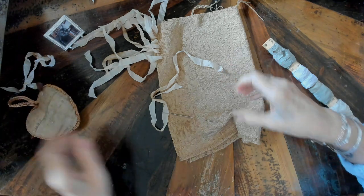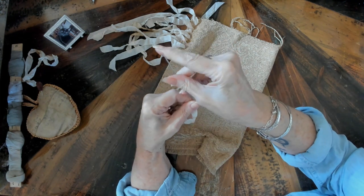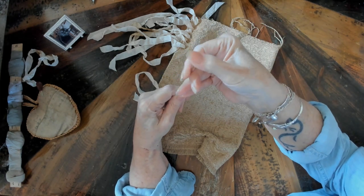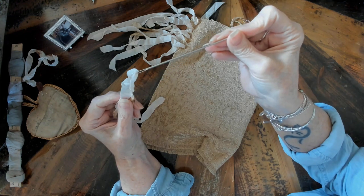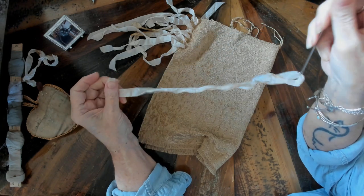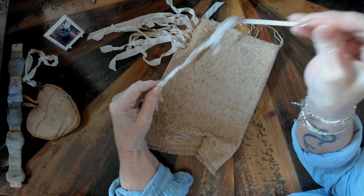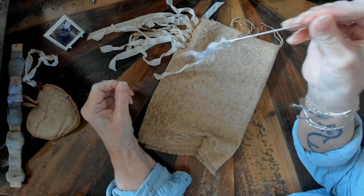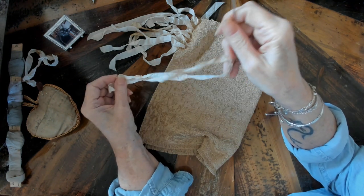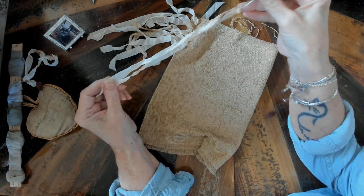This is the needle I used — it's a doll needle, I believe it's five inches. Not too sharp, just sharp enough, and it's got a big eye on it so it's very easy to thread through the seam binding. Each piece of seam binding is around 12 to 13 inches long — that gives plenty of ribbon to work with, to tie the bows and experiment. Once I had the bow tied I cut off just a little bit of excess, so about 12 inches is good.